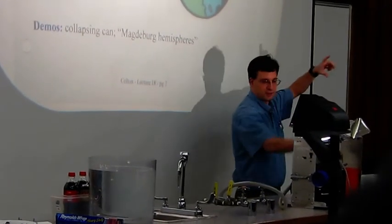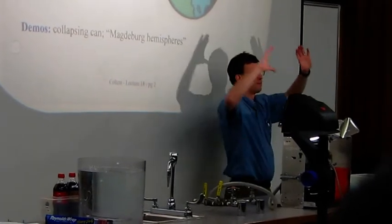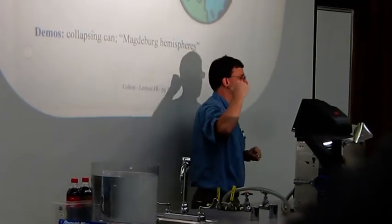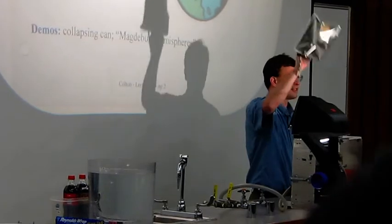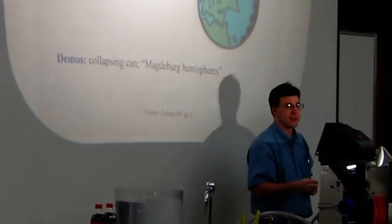These copper hemispheres were substantially larger than what I've got — they were about this big in diameter. So he sucks out the air from the copper, and the air from outside pushes in, just like it did on the can.